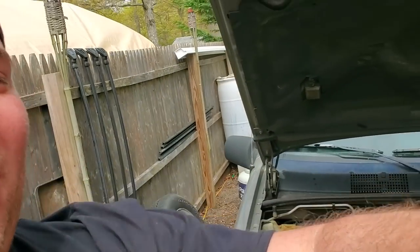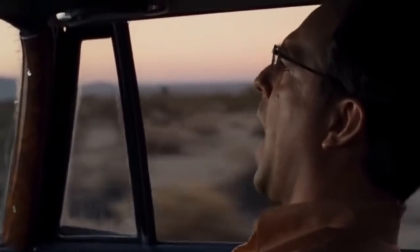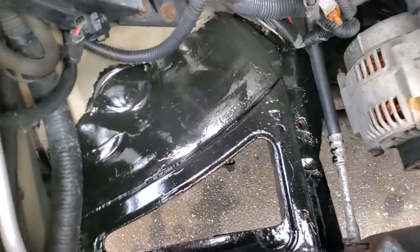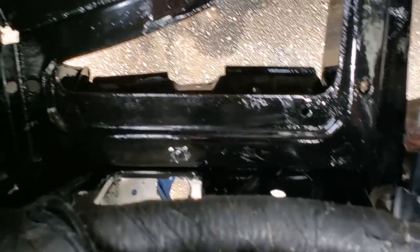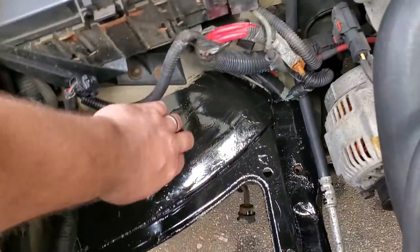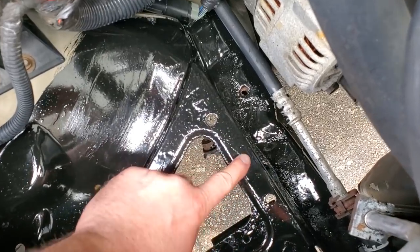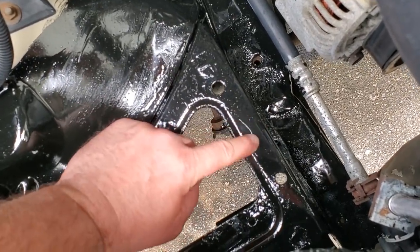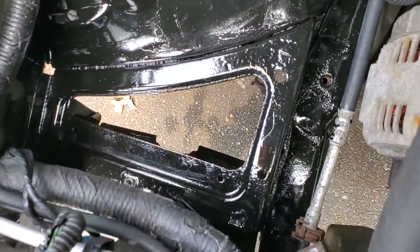All right guys, today is tomorrow — we are back! Here is the poor '15. Here's what I was talking about: those cheap bristles, they are stuck. But yeah, this came out great. No more rust. This should last a very long time.